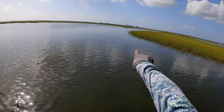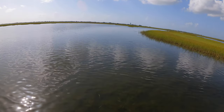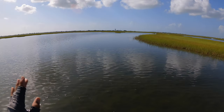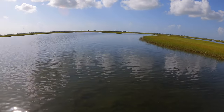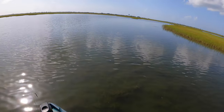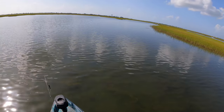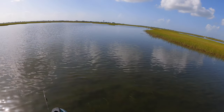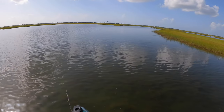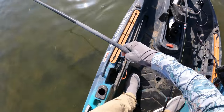Tailing red right over there. I cannot believe this. Darn near midday as far as the positioning of the sun is concerned, and we're seeing a redfish tail. His head is in the grass. That is a big boy too — there's two of them. Let's take our time. I do not want to mess this up. Let me sit down because I don't want to spook all the bait.